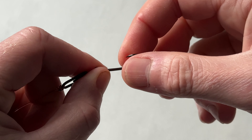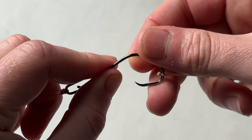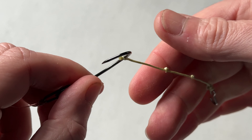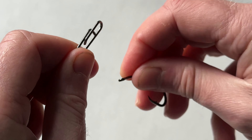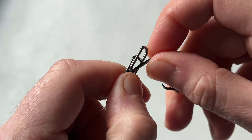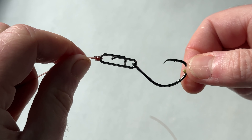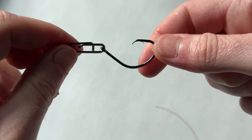If I wind this rig in and I find that the hook point has turned over, it's blunted off — or indeed if I wanted to change to a bigger hook or a different style of dongle — all I need to do is clip off that hook, chuck it to one side, and replace it with a new hook. And there we go, we're back in business: razor sharp hook, good to go.